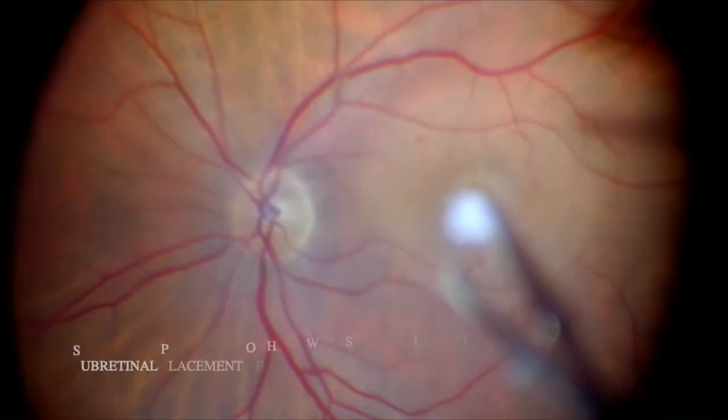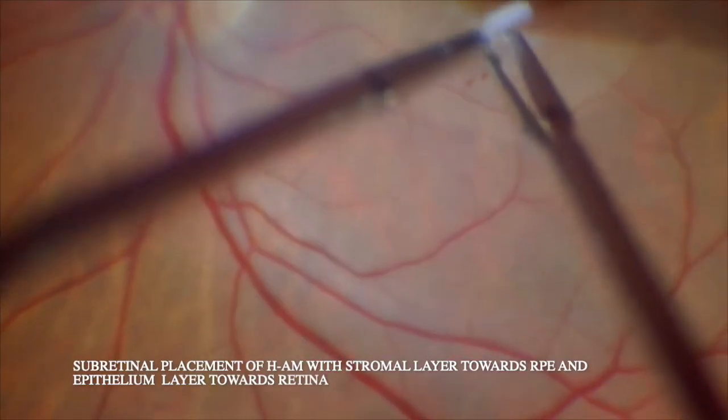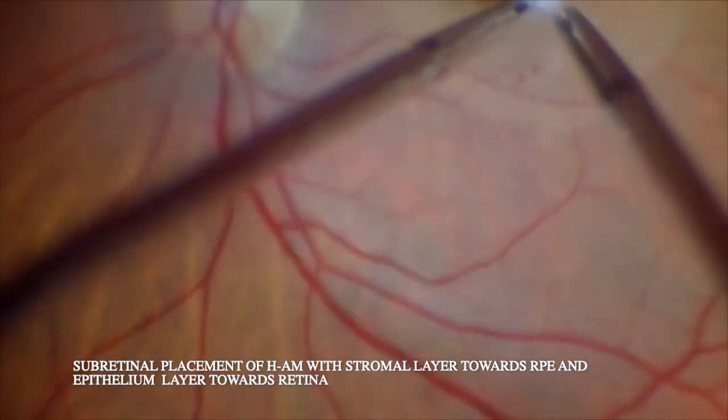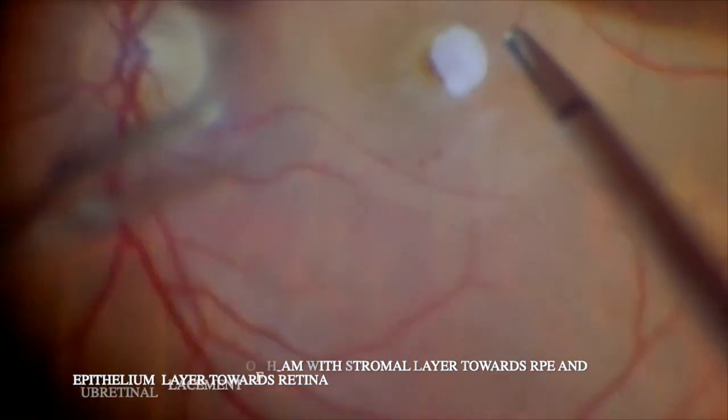The aim is to favor the interaction between the amniotic membrane, retinal structures, and the retinal pigment epithelium. There are a few published data in the literature — Rizzo published one paper in Retina in 2018.